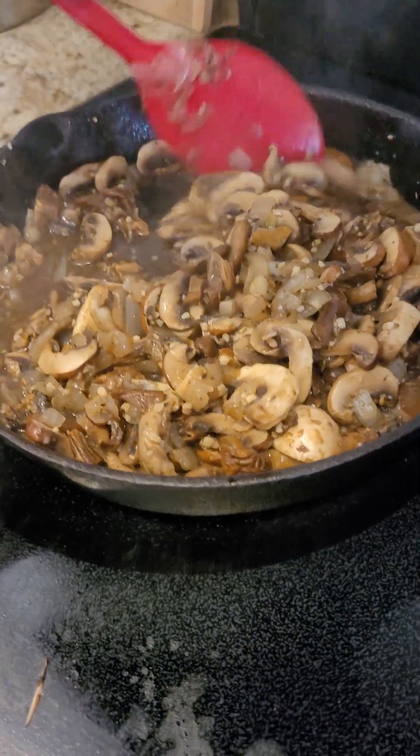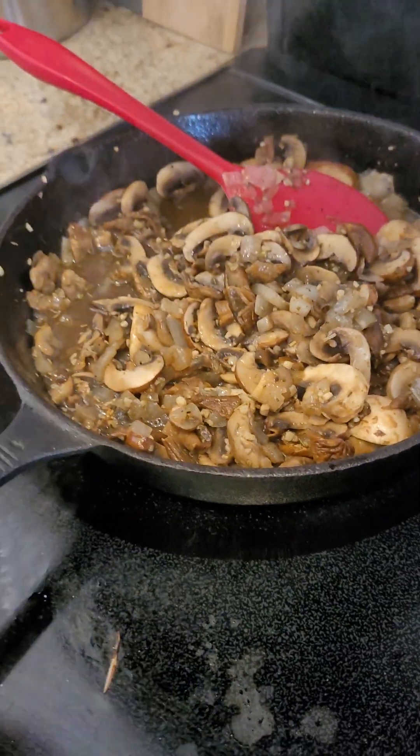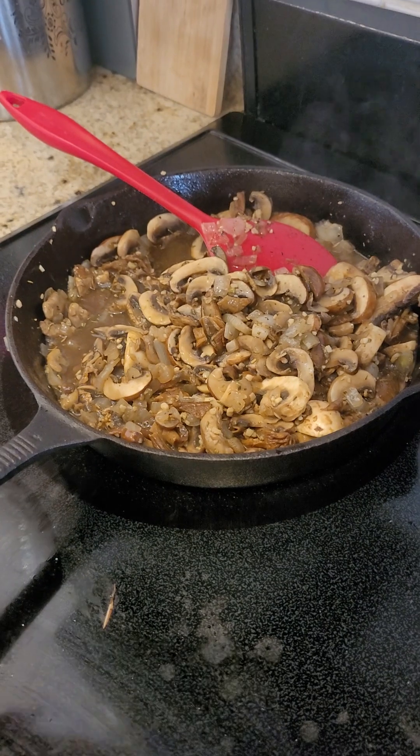You could just go buy a can of cream of mushroom soup, but really — how many mushrooms are in a can of cream of mushroom soup? Probably not very many. And as I've been told so many times, mushrooms are really good for us. On top of that, this is so delicious. I use this with green beans too.